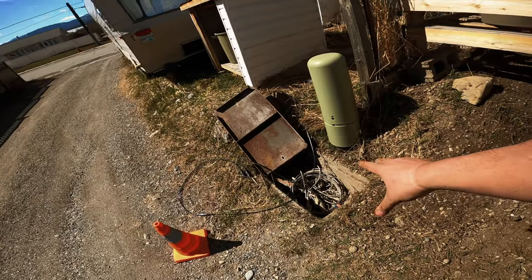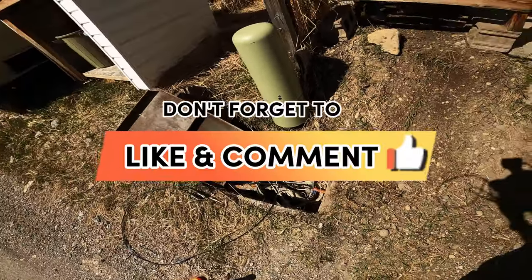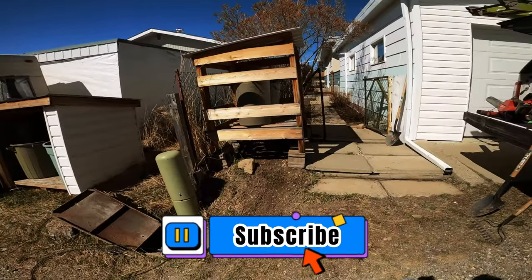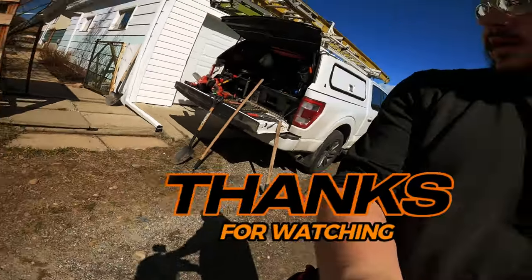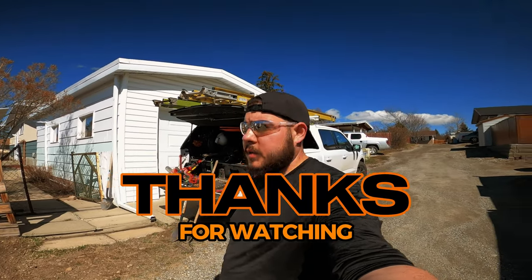All I have to do is coil mount in the tub and connect it there, but you guys have seen me do that before. So this was a shallow dig with the drop as well. I hope you guys enjoyed - I know it wasn't that long of a video, but thanks for watching and see you next time.